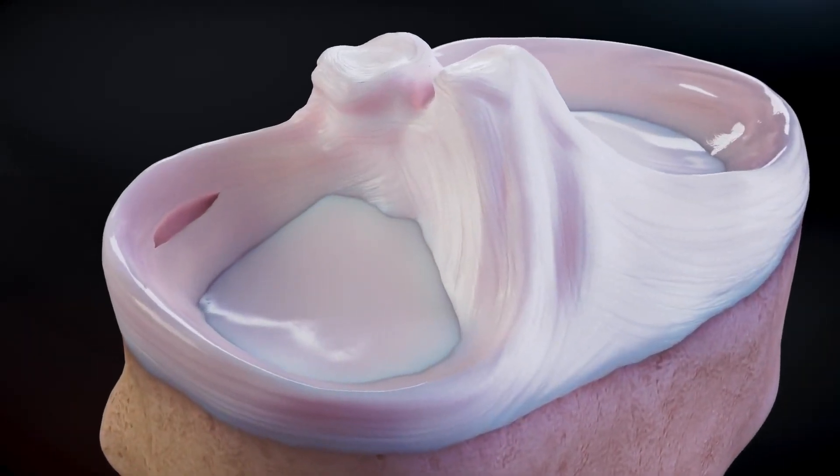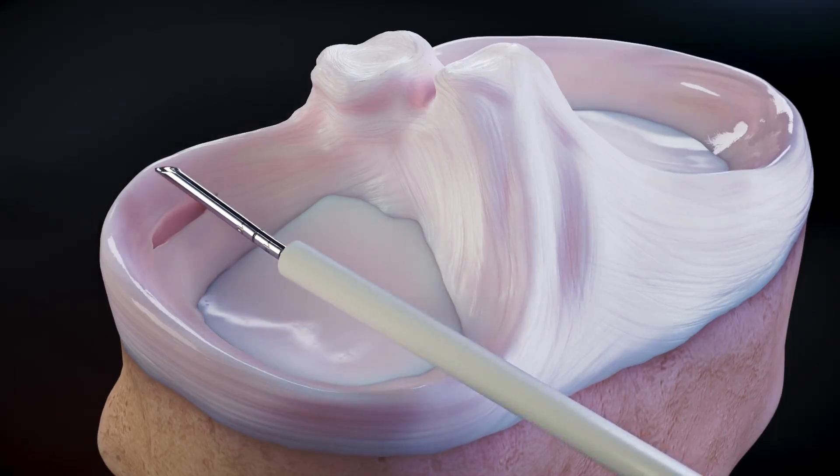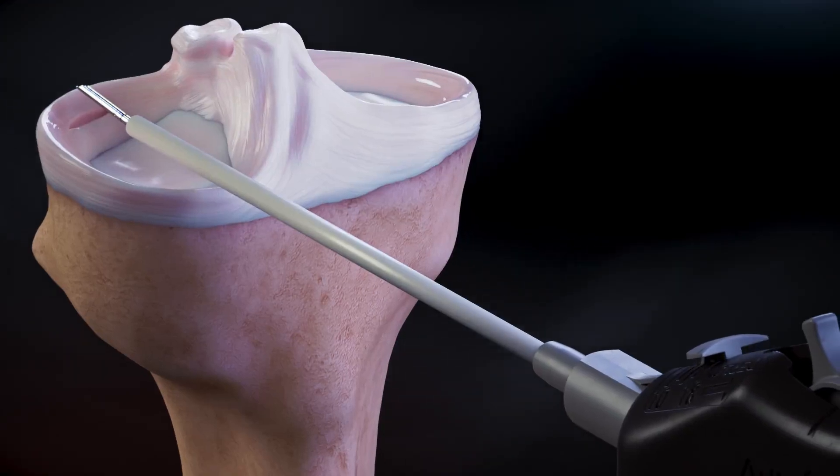Fiber stitch all inside meniscus repair. Determine the depth of penetration using the laser lines on the tip of the fiber stitch and set the depth stop accordingly by depressing and advancing the tab to the desired setting.